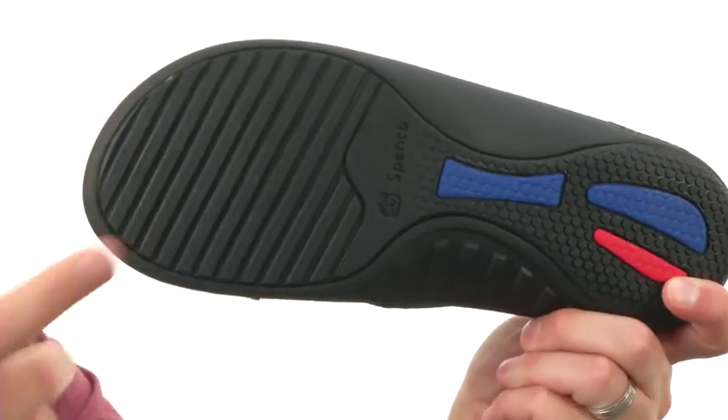Made out of EVA so it's gonna stay super lightweight. You got that sturdy outsole down here to keep you steady. Don't miss out on them from Spanko.